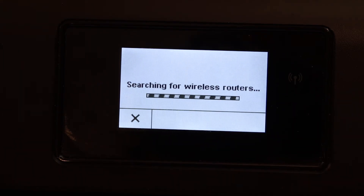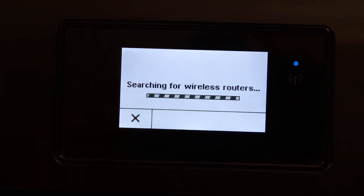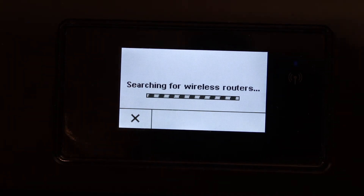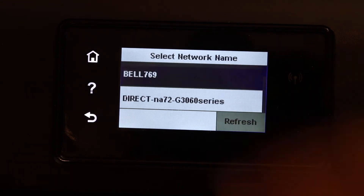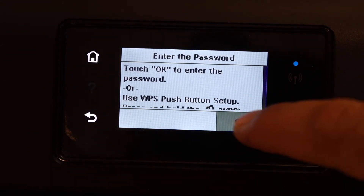It will search for the available Wi-Fi networks. Select your Wi-Fi network and enter the Wi-Fi password.